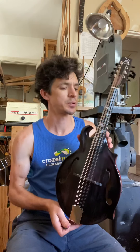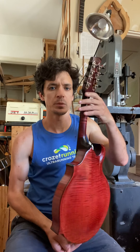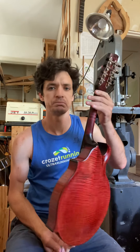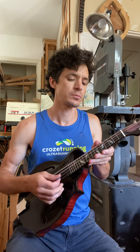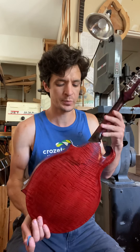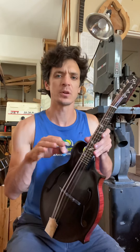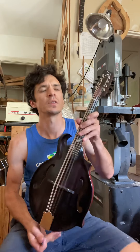Alright, so I just finished up Duboba Mandolin 88. It's only been strung up for like an hour, if that. But I figured I'd get a sound sample video up. I'm going to hook it up to like a ToneWrite for like a week and see how that breaks it in.